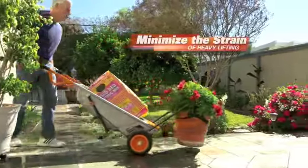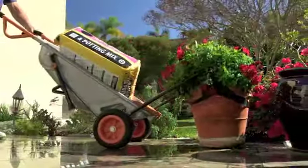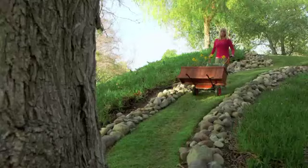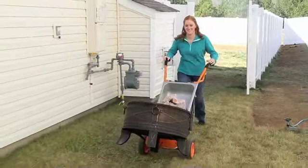The AeroCart is great for guys our age — to minimize the strain of lifting, so that I can move heavy things around without hurting my back. The AeroCart absolutely empowers women to do any project, light or heavy, without the assistance of a man — even that we like them.